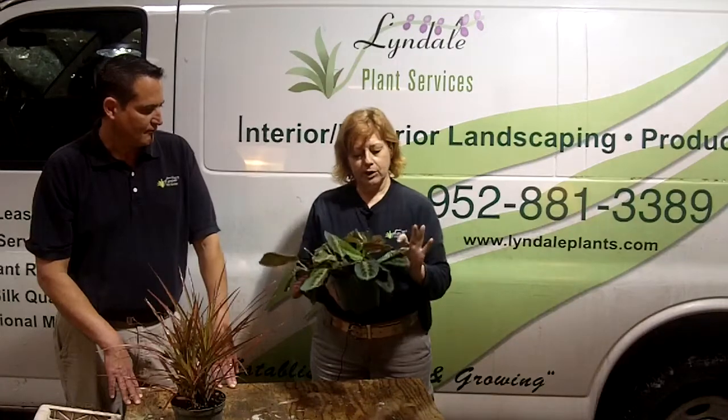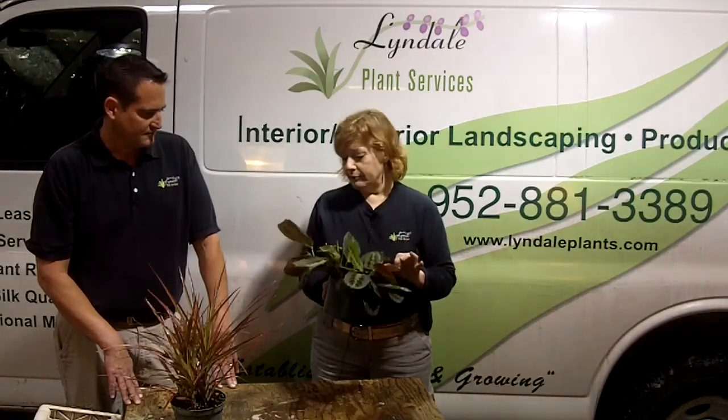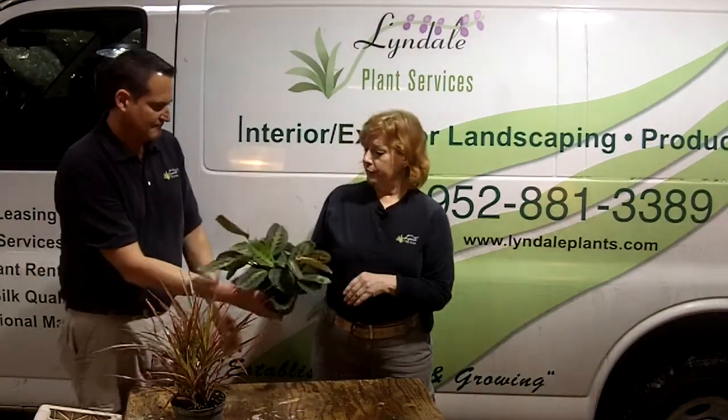You might have to look a little harder for this one — a nice flower shop or garden center should have something like this. Real easy to care for, a very simple plant.